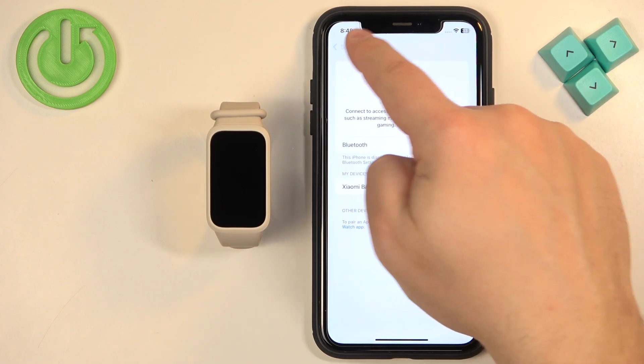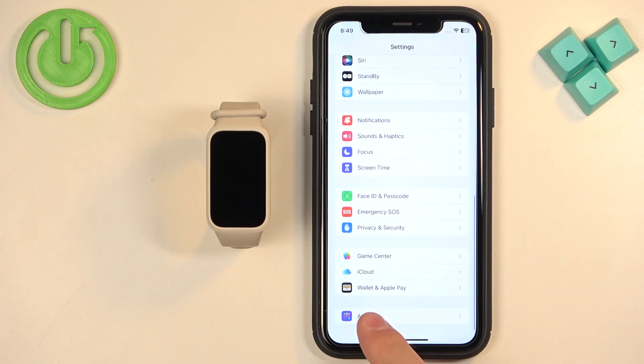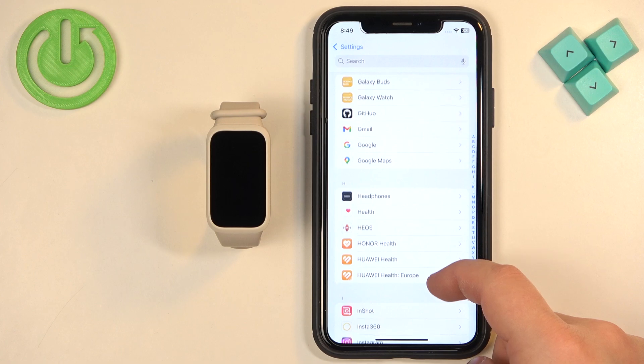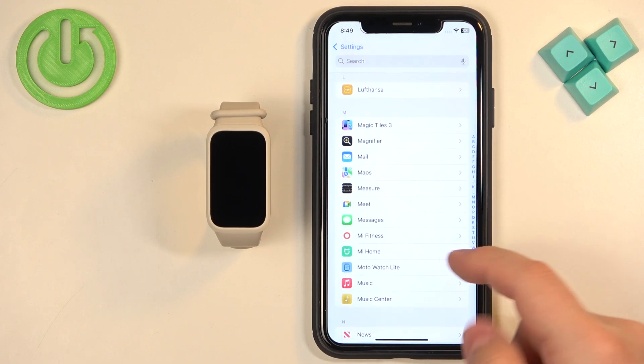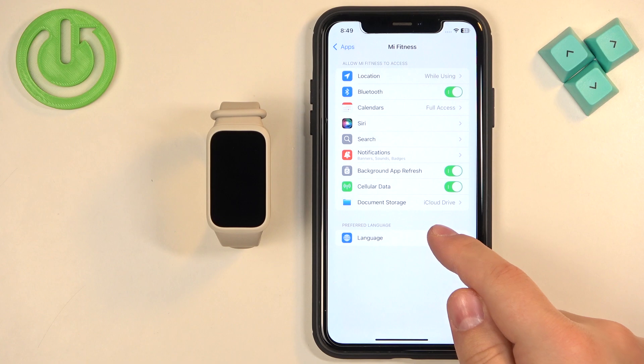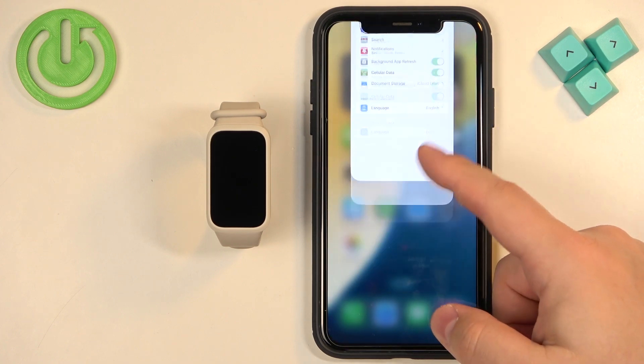Then go back to the main Settings page, scroll down, and tap on Apps. Find the Mi Fitness application on the list and tap on it. Here, make sure that the Bluetooth option is also enabled. Once it is, close Settings.